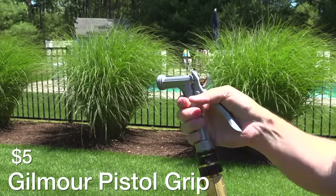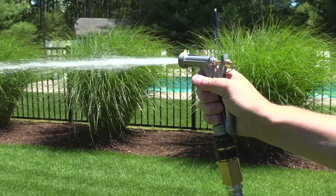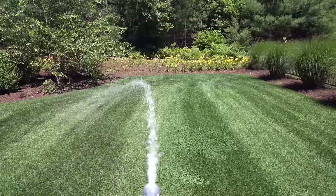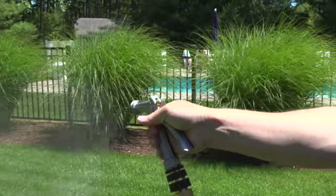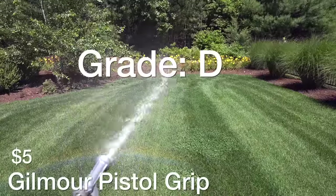Now we're going old school with the Gilmore pistol grip for just $5. For that price you'd figure it would be a bargain, but unfortunately this is nothing like the one you had when you were a kid. They have value-engineered this thing to death — the metal is paper thin, it's got a bunch of plastic parts, and the spray pattern was terrible unless you had the thing wide open, at which point you don't even really need a sprayer. It does spray water so I'm giving it a D rating, but I wouldn't recommend this one to anyone.